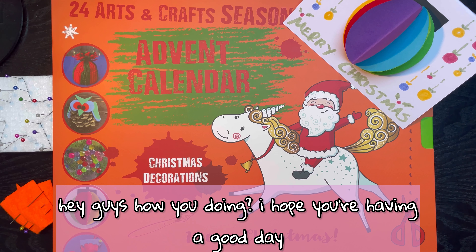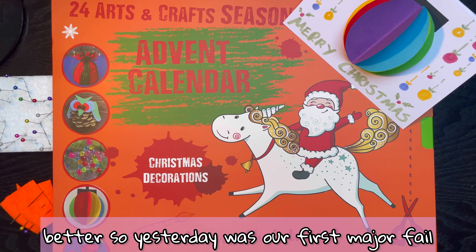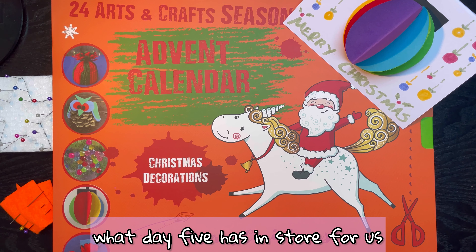Hey guys, how you doing? I hope you're having a good day, and if not, I hope I can make it a little better. Yesterday was our first major fail of the Purple Cow arts and crafts advent calendar. Let's see what day five has in store for us.